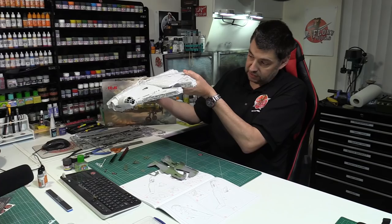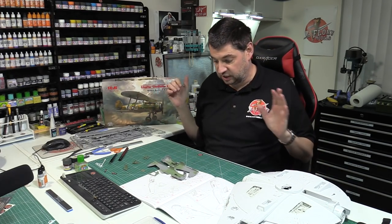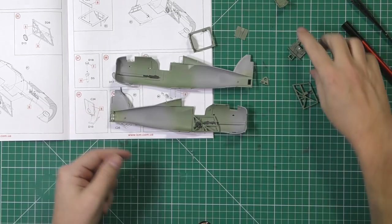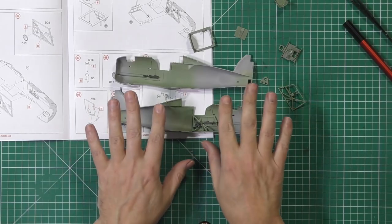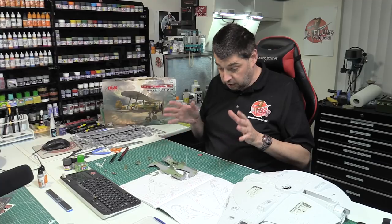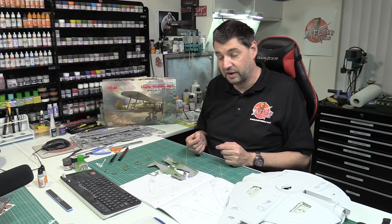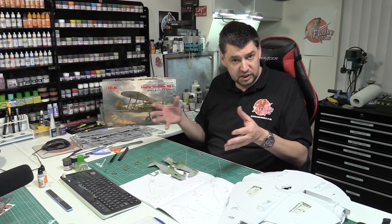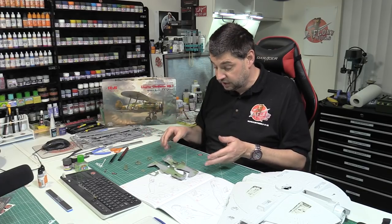I thought we'd have a little bit of a break from doing the actual Falcon and move on to this little gem, which is the Gloucester Gladiator. As you can see, we've started working the cockpit - we've got the interior going. It's got a beautiful interior with some very nice parts right the way through, fully detailed, and the engine looks really nice. It's very early stages yet, but it's fantastic. Typical ICM - the parts click together and the fit is great.